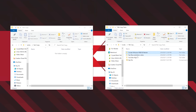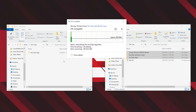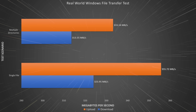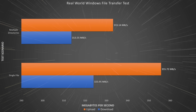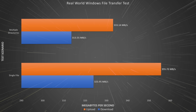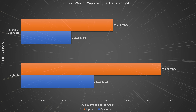Synthetic benchmarks aren't real life, and while we appreciate knowing theoretical maximums, they don't tell us what to expect with daily use. So we devised a simple file copy job between our test machine and the NAS in both directions using copy and paste. In the multiple files and folders test, uploading to the NAS averaged 333.14MB/s and downloading from the NAS came in at 313.55MB/s. In the single file real-world test, uploading from the PC to the NAS moved at 355.72MB/s, and downloading the single large file from the NAS came in at 323.95MB/s.